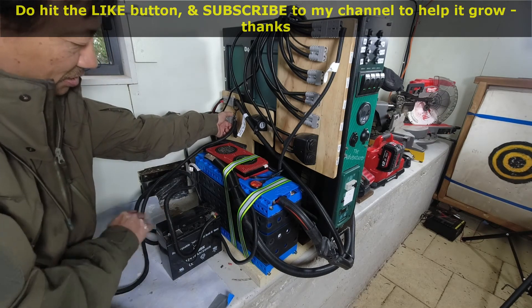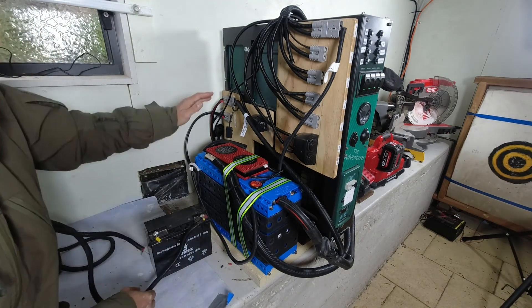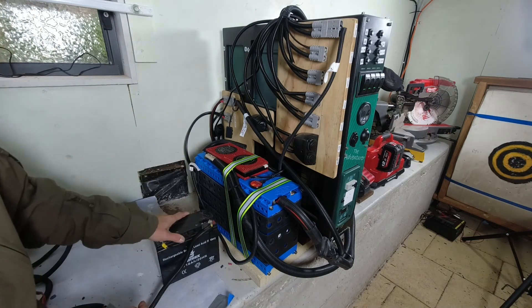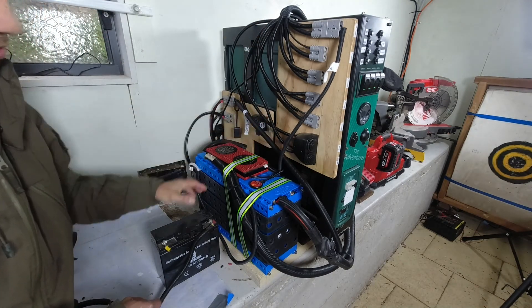I can now disconnect this small lead acid battery. I'll usually keep it here so that if I need to wake up the BMS again I have it available, and conversely I use the inverter to charge this battery as well when the system is charging via solar panel.